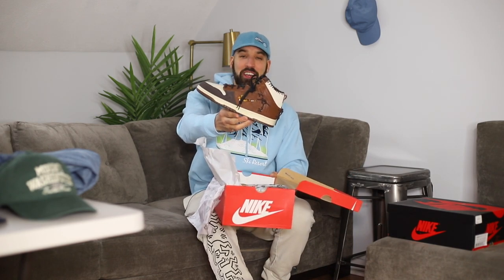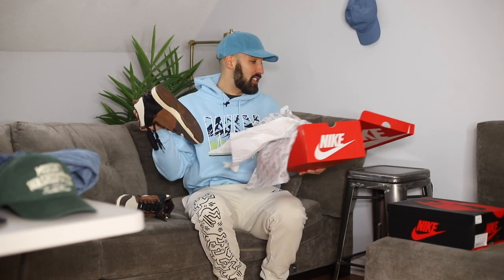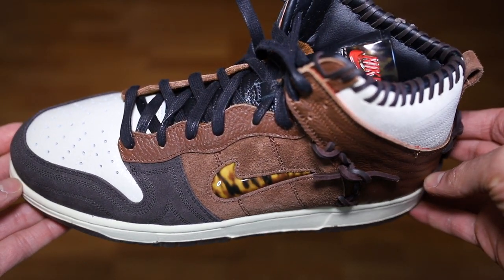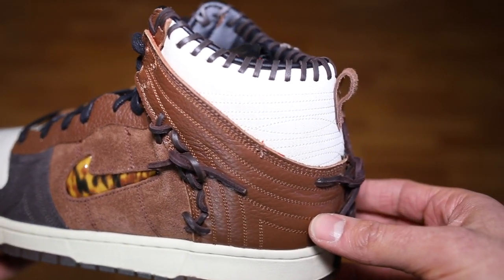You've seen them. You probably passed on them, or you tried and you couldn't get them. So we've got Nike's newest collaboration with Bodega. This is not a review of the sneaker — we're not getting into details, not getting into inspiration, none of that stuff. I'm literally showing you guys how I plan on wearing them.